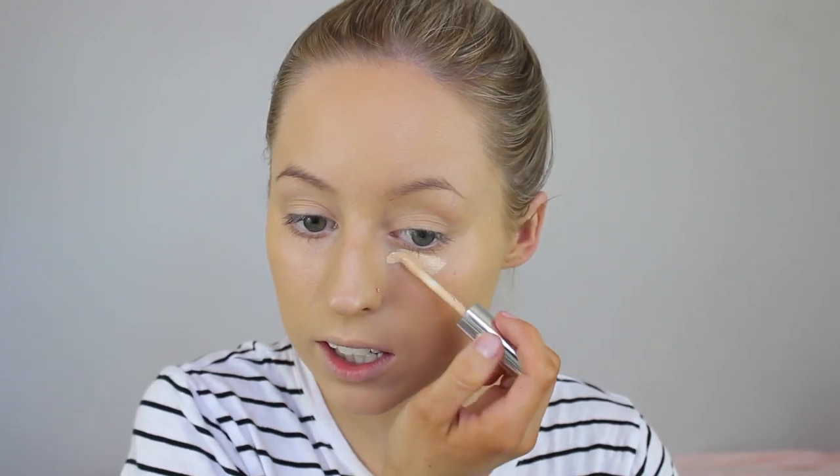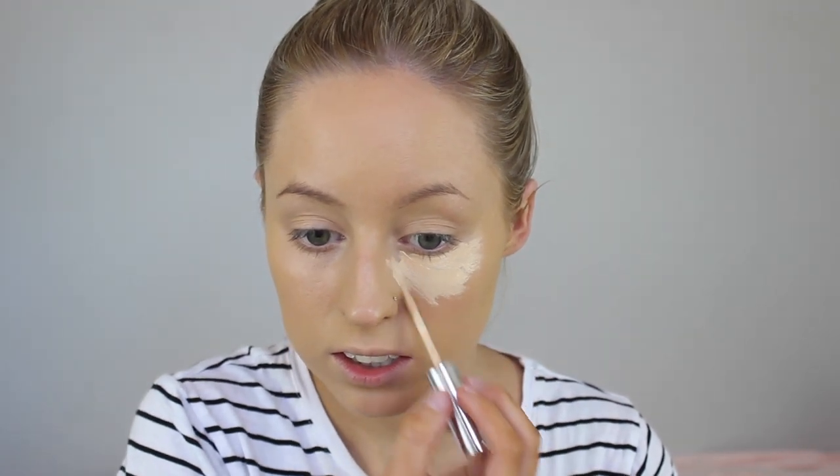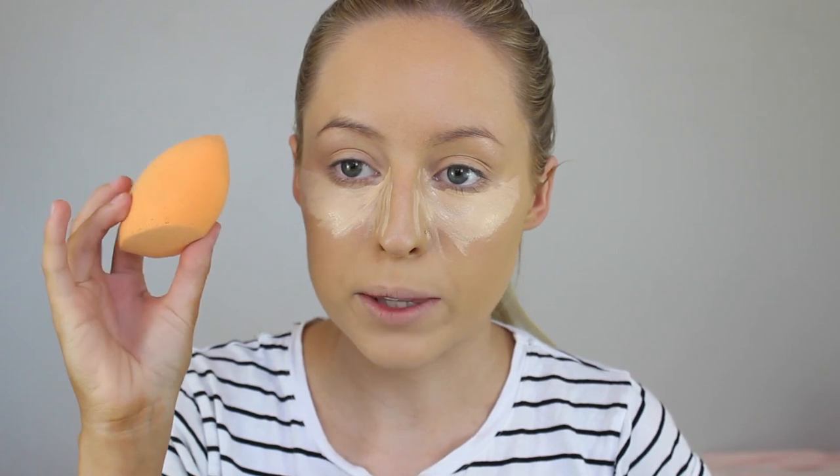I feel like I have really bad dark circles today. So I'm just going to take this Final Touch Brows Trio Concealer and take the salmon-y kind of shade and dab that underneath my under eyes. And then I'm just going to take a little bit of my L'Oreal Perfect Match Concealer in the shade Vanilla and put that in a little triangle underneath my eyes.